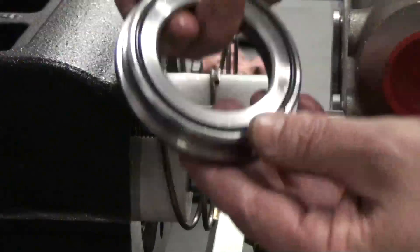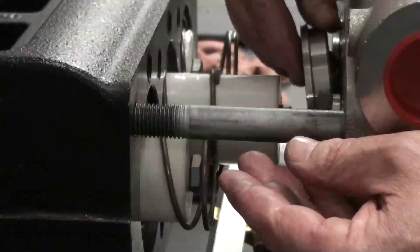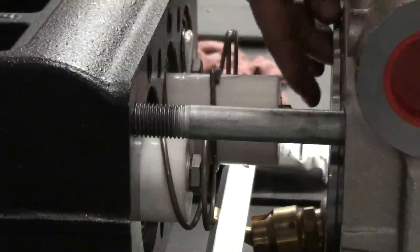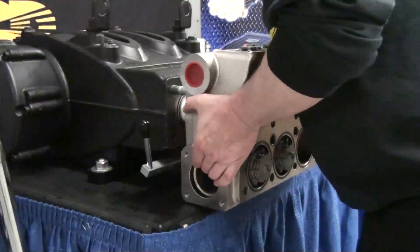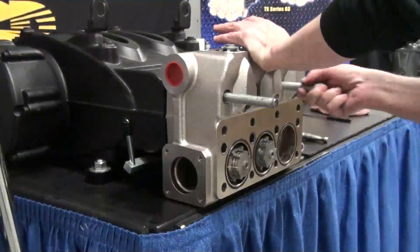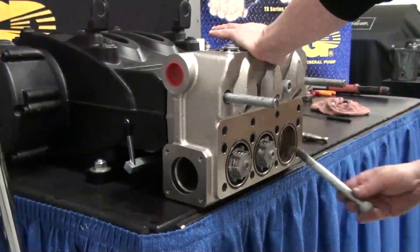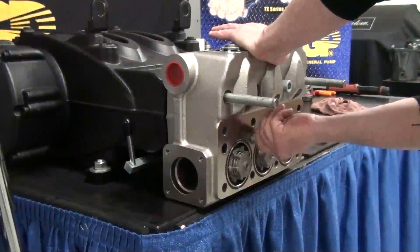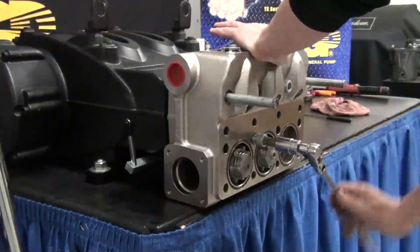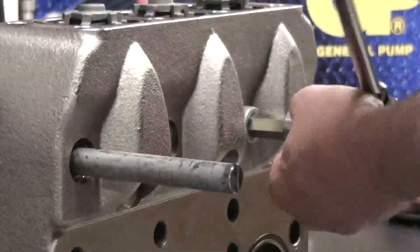This is a spacer plate for the packing support — inspect each one for any damage. Inspect the O-ring for damage and replace it to the back side of the manifold. Slide the manifold back into position. Insert two bolts, one on the top row and the other on the bottom row diagonally across from each other. Tighten each bolt at intervals starting with the inside bolts. This will pull the manifold back into proper position.